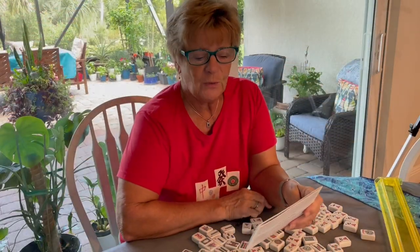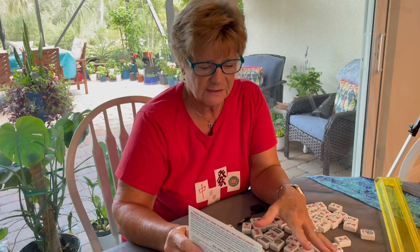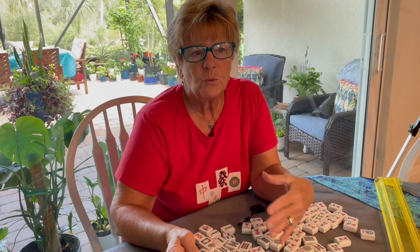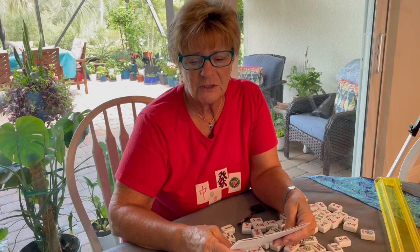Hello and welcome. This is the first class of American Mahjong, and today this lesson will consist of learning all about the tiles and different ways to use the tiles, and some verbiage that we use while we are playing Mahjong.